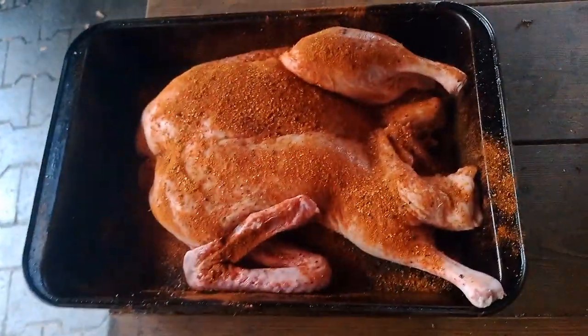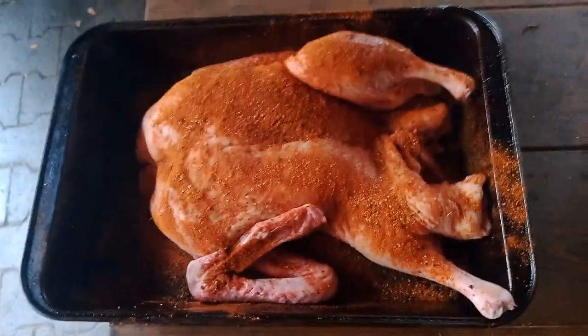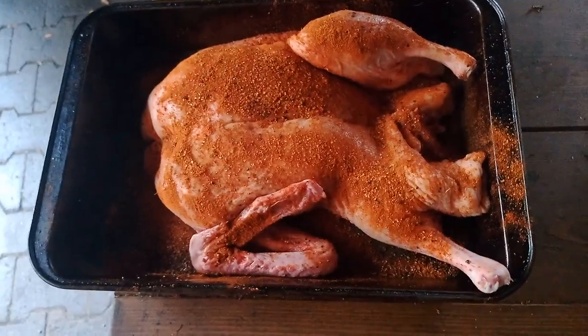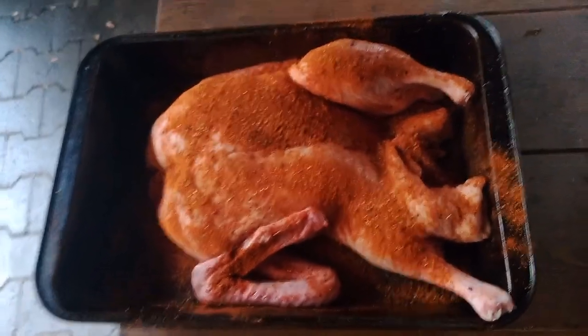I put a lot of kosher salt on it last night in a pan to brine it, then wiped the excess salt off and put some rub on. Now I'm going to get it in the smoker, and I want to run the smoker hot to render the fat — I'm going to try to run it around 150°C.